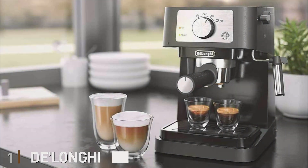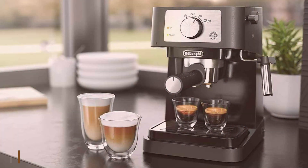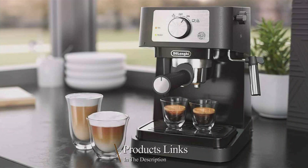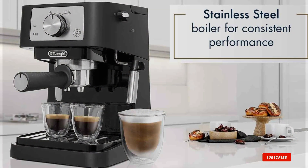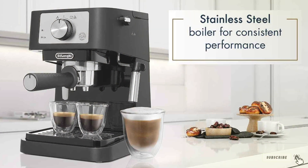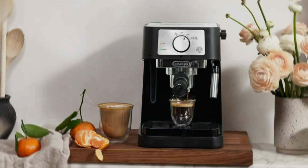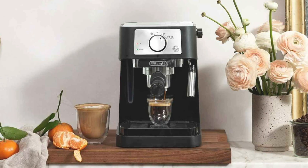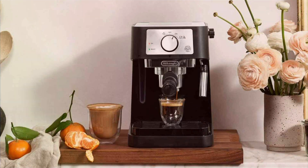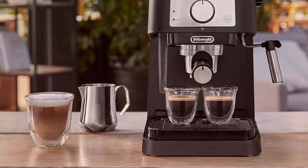Number 1: DeLonghi Stilosa Manual Espresso Machine. This sleek and compact machine combines style and functionality to bring the cafe experience to your home. With a 15-bar pump pressure, you can expect consistent, high-quality espresso with a crema every time. The Stilosa is designed with a durable stainless steel boiler, ensuring long-lasting performance. Its compact size — 13.5 x 8.07 x 11.22 inches — makes it ideal for small kitchens and countertops.